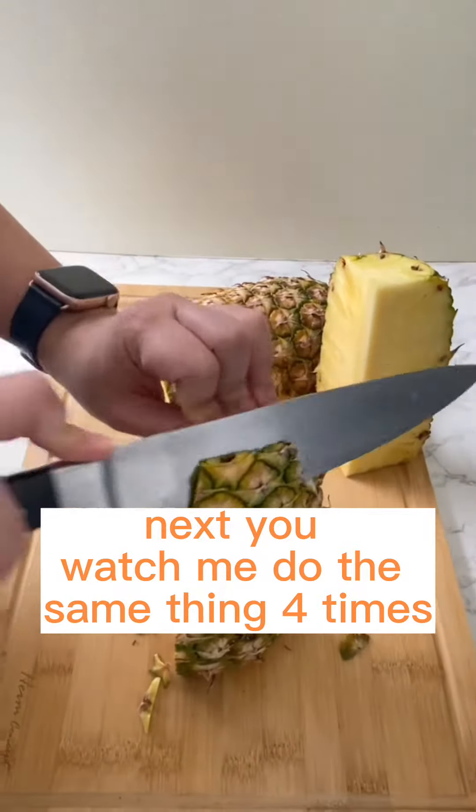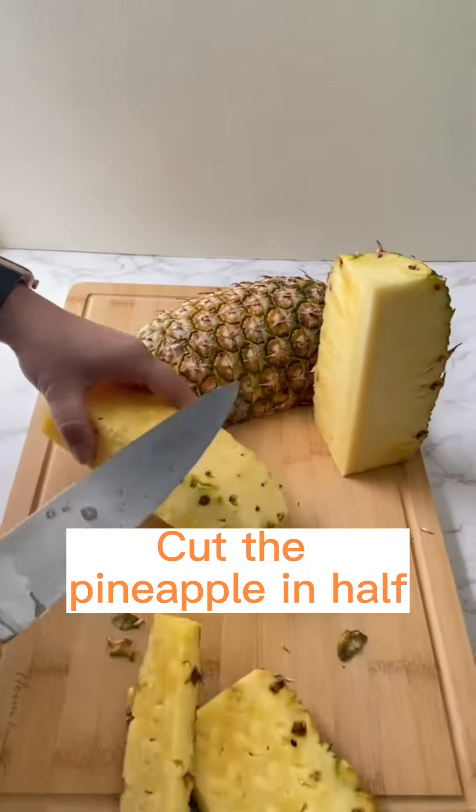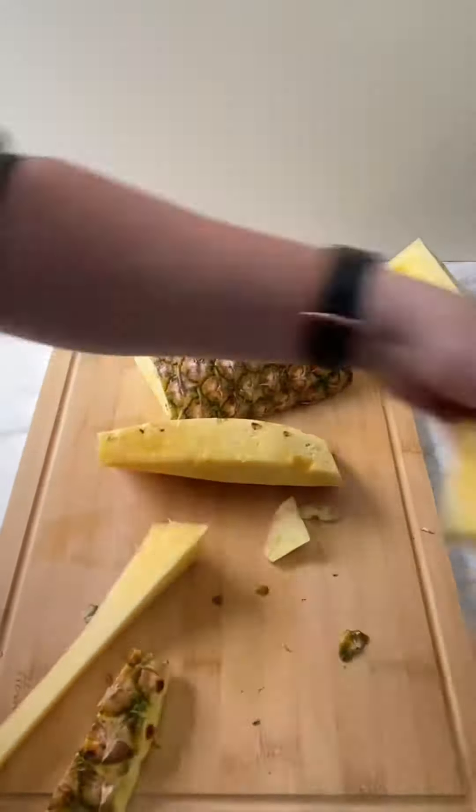Next, you'll watch me do the same thing four times. You cut the pineapple in half and then in half again so you have four quarters.